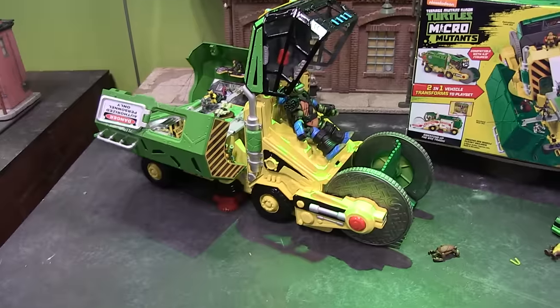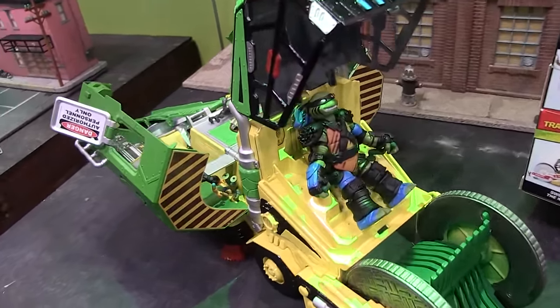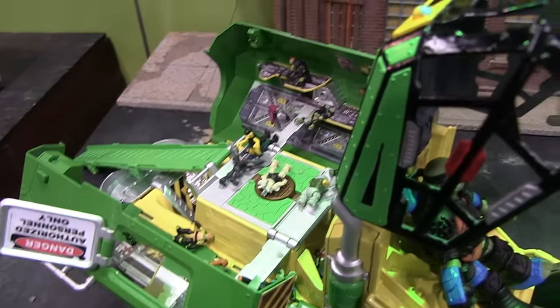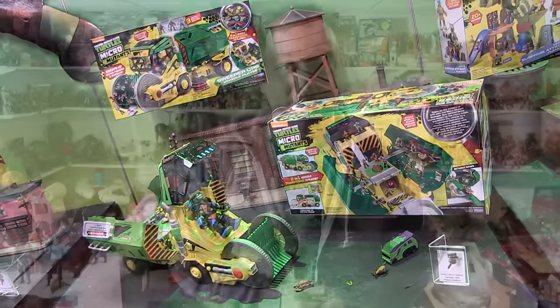I got just that little bit of video footage of it for you guys. But I definitely wanted to share it and talk about it because I thought it was a very, very cool toy. They said it's supposed to be coming out around quarter one or quarter two this year. Either way, it should be rolling out with the rest of the Micro Mutants stuff here at the beginning of the year.